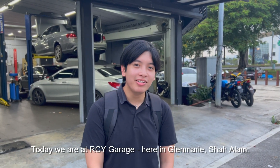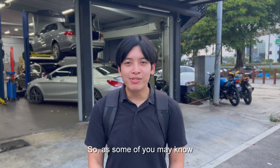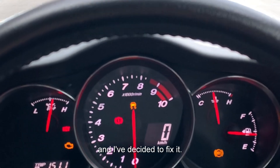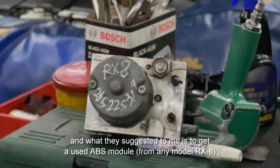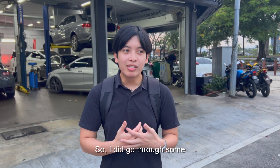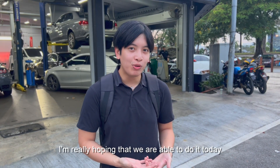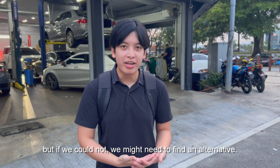RCY garage here in Glamarisha Alam. I will be attempting to reprogram my ABS module. As you guys know, the ABS relay on this RxZ went off a few weeks ago and I decided to fix it. I scanned through the forums and they suggested getting a used ABS module, replacing it, and reprogramming it so it should work with my RxZ. They did warn me it might not work as planned, so I'm really hoping we are able to do it today. But if we don't, we might need to find an alternative.